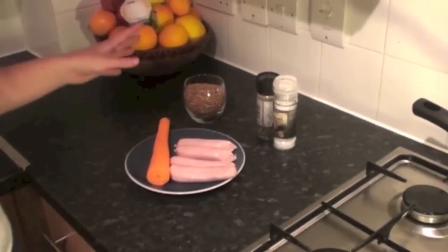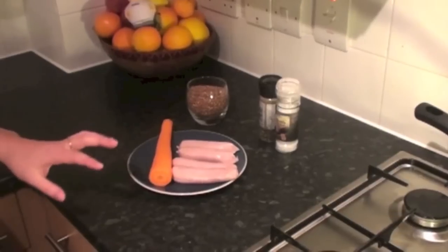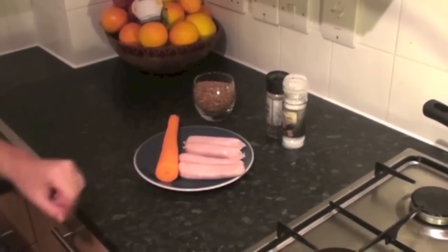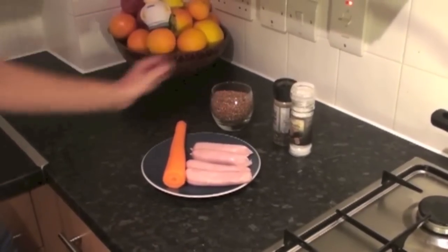And I'll show you how to do it. Now if you're vegetarian, you can just have buckwheat with carrots and maybe some broccoli. I'm making a meaty version, so I've got one carrot, four sausages, salt, pepper, and one cup or 200 grams of buckwheat.